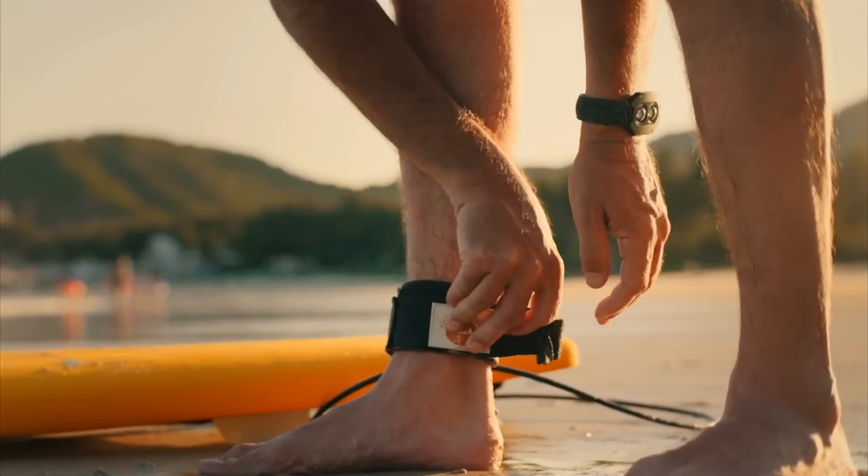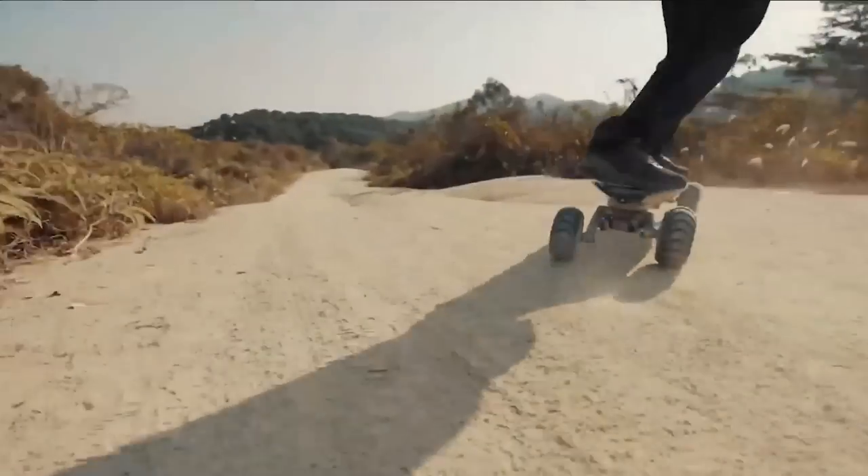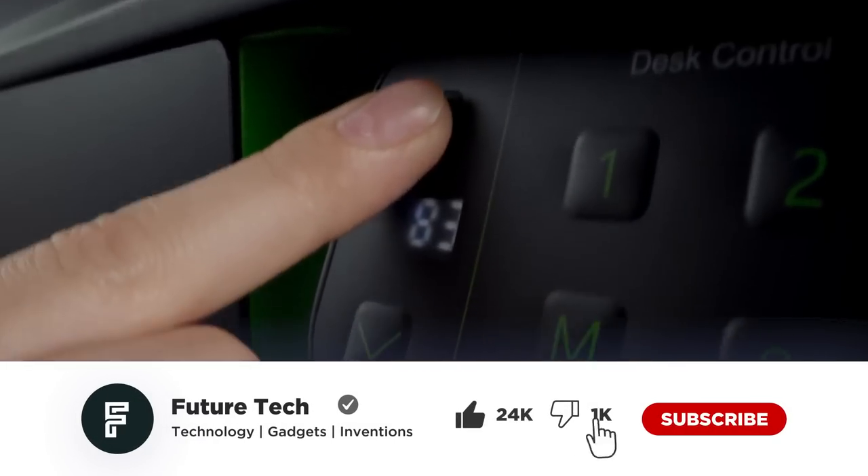That watch is so cool. I wonder where he got it from? Did the blinds on that house close by themselves? Is that guy skateboarding on dirt? Let's take a closer look and find out.